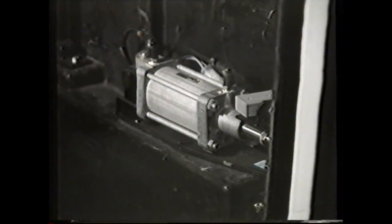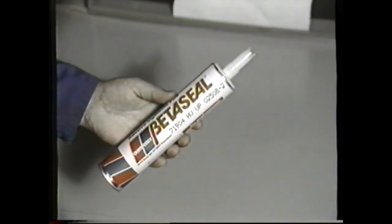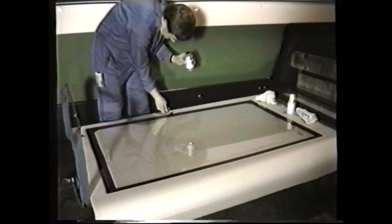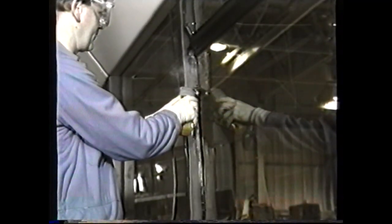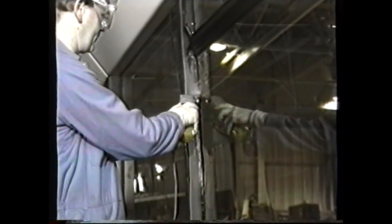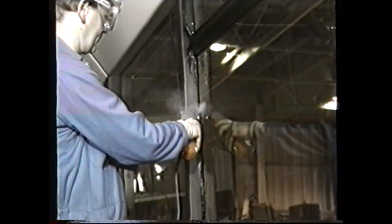To conclude this training video program: from a safety point, always follow the manufacturer's instructions in the use of adhesives and cleaning fluids. When working with glass or cutting equipment, always wear the necessary protective clothing and safety goggles. We trust the information in this program will prove to be helpful when carrying out these repairs and adjustments.